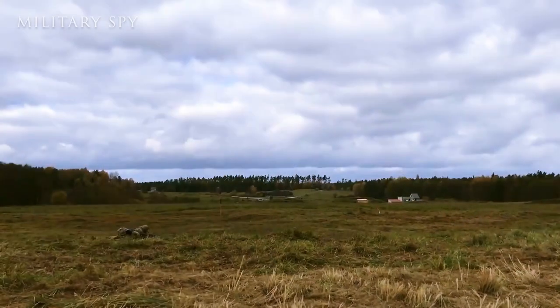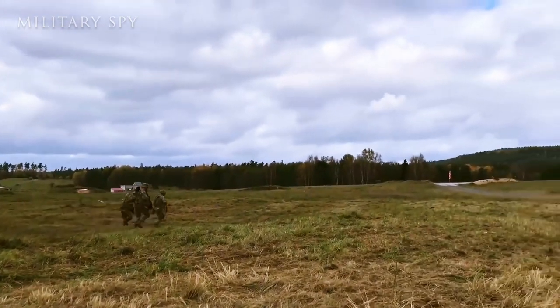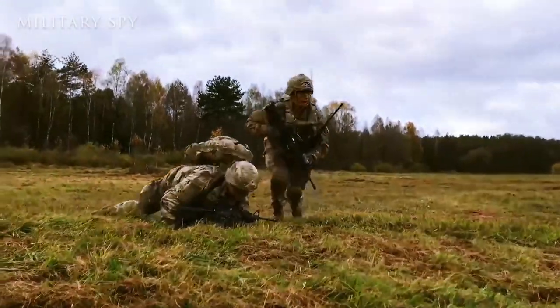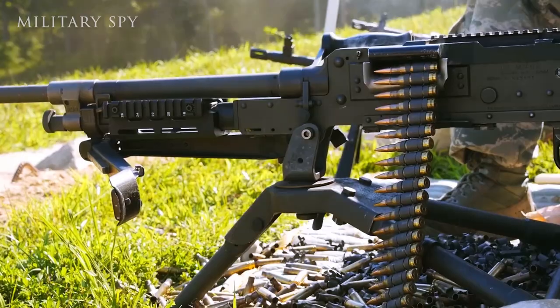SAW stands for Squad Automatic Weapon, and there are two in US Army infantry squads — one for each fire team — and three in Marine Corps infantry squads for each Marine fire team. The SAW has numerous advantages.